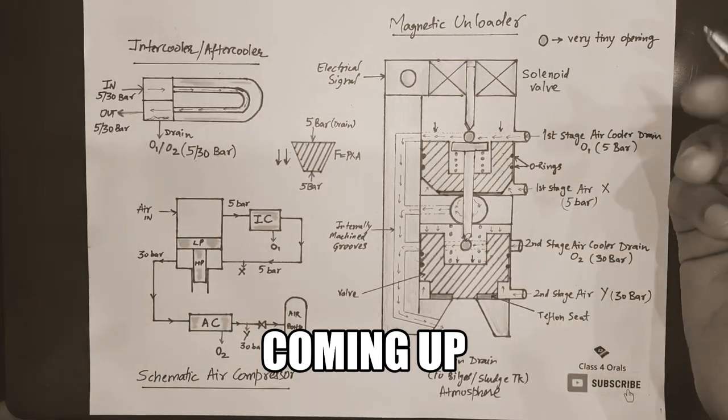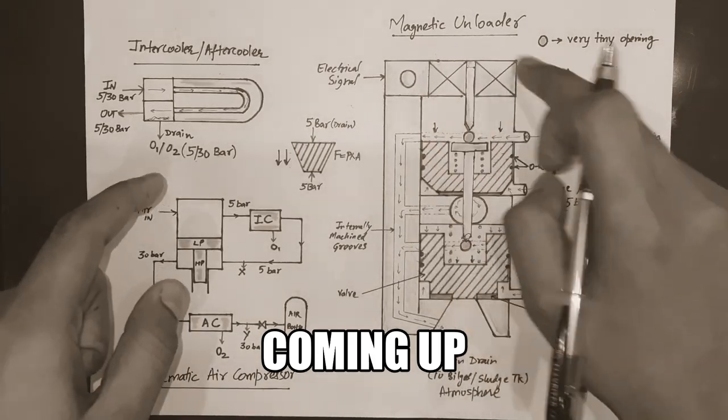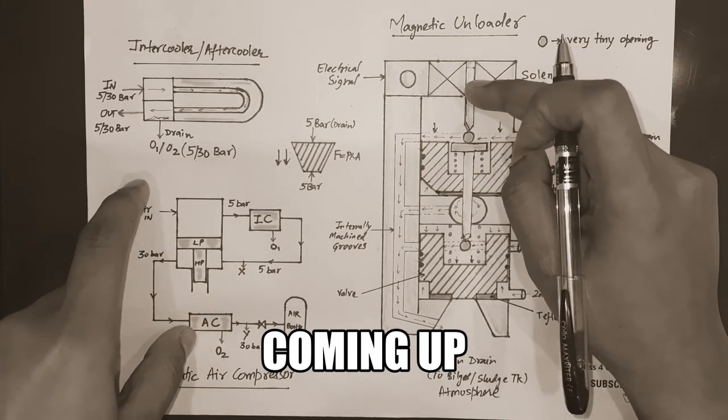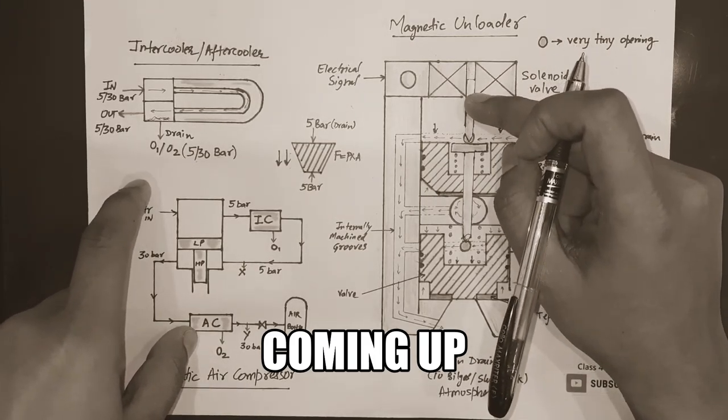After getting magnetized, what is it going to do? This solenoid valve is going to activate this plunger, so it is going to move this plunger down.